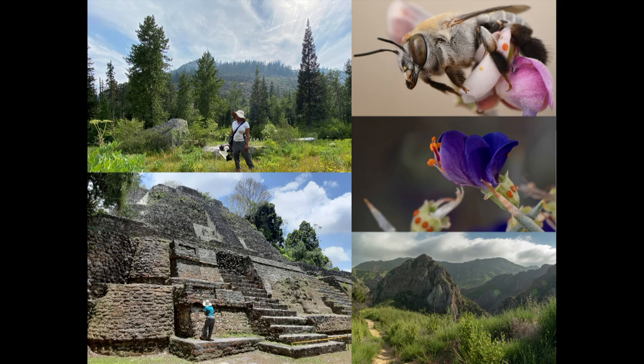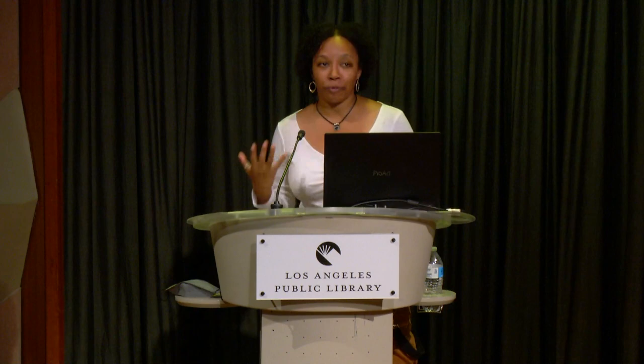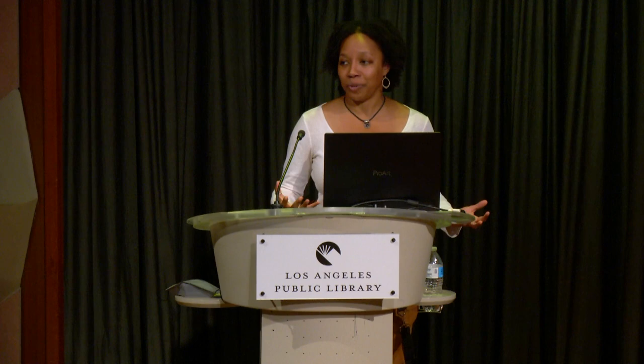A lot of people would refer to me as a community scientist — an amateur scientist who conducts scientific research in a field they don't hold a degree in. I know a lot of people would use the term citizen scientist, but politically the word citizen has shifted in meaning, so to be more inclusive, we started using community scientist.